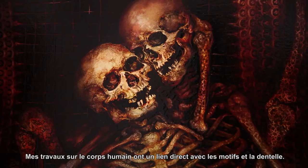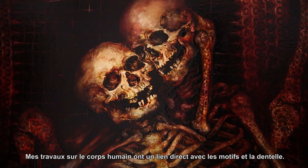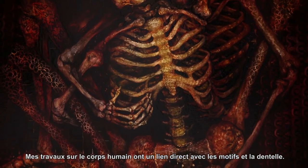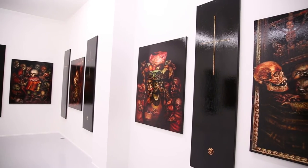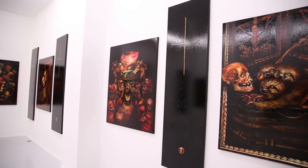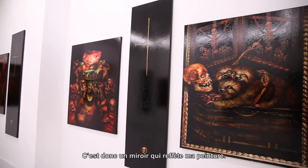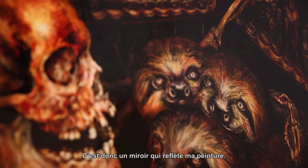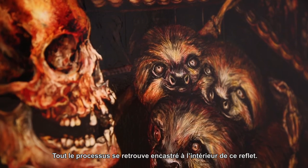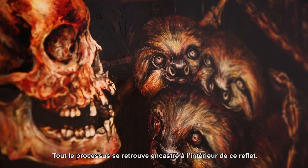The workings of the human body have a relationship with patterns and lacework. So it's a mirror echoing my painting, and the whole process is interlocked in it.